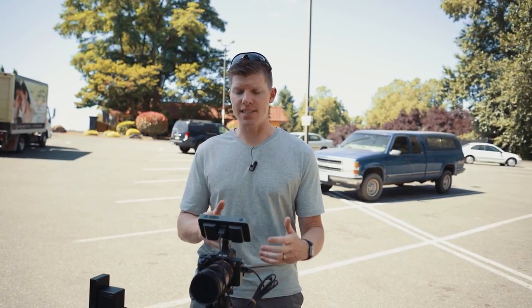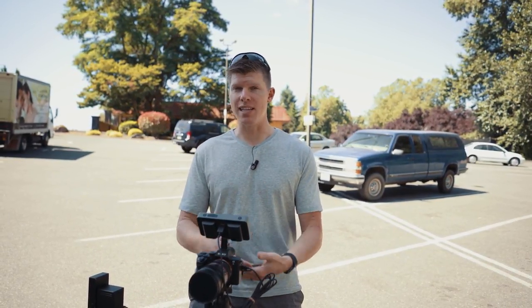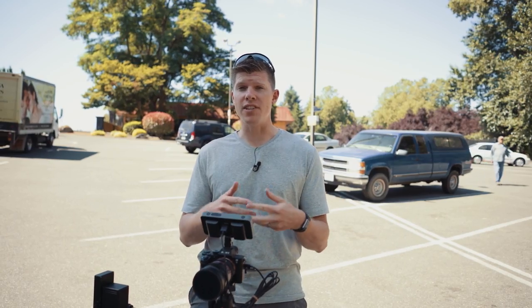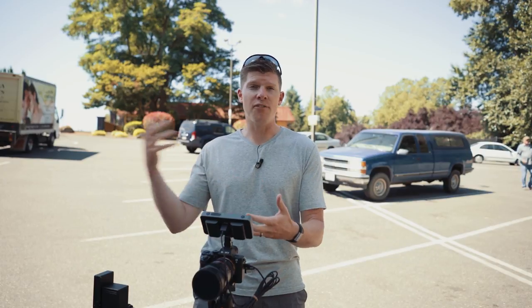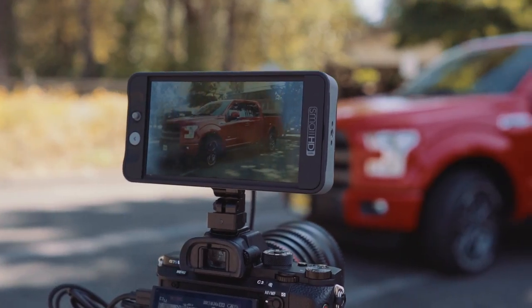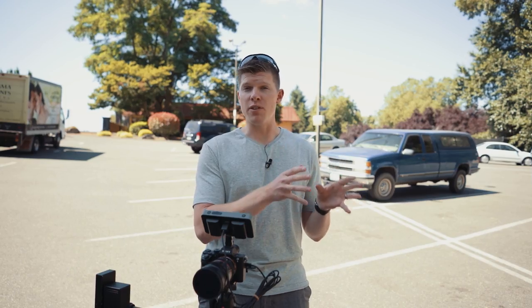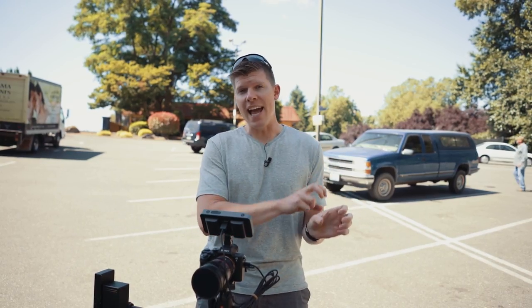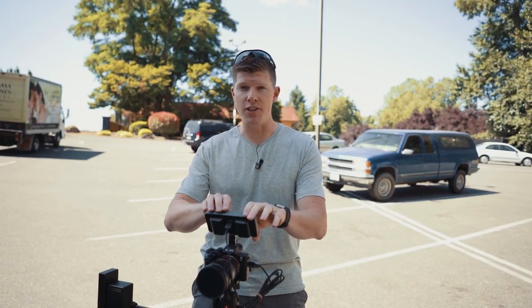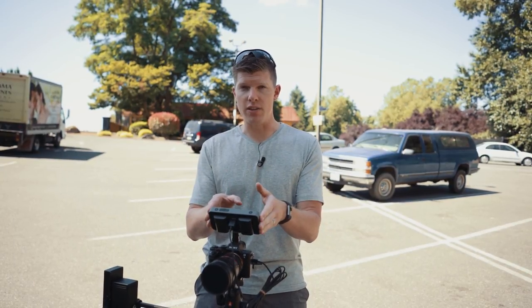Essentially, when you're shooting in S-Log, if you look at your camera, it's going to be a really flat picture. So if you want to preview what you're actually going to be filming after you edit it with your color grade, you can use a monitor like the SmallHD, you can use FilmConvert's plugin in Premiere, and export a look that you can put on your monitor, so in real time when you're shooting, you can see what your grade looks like.